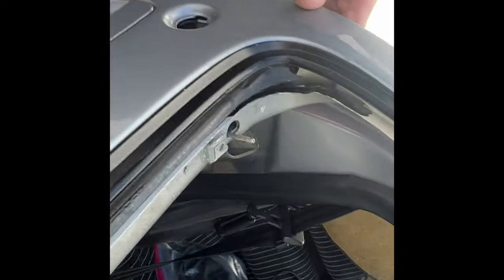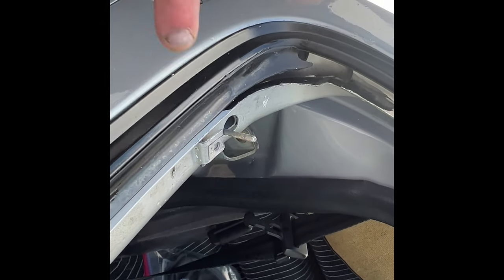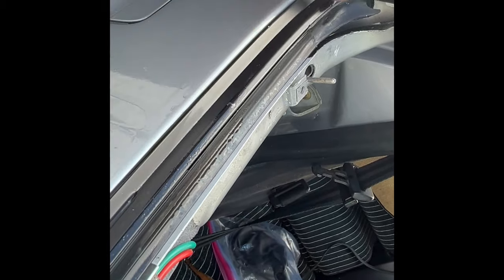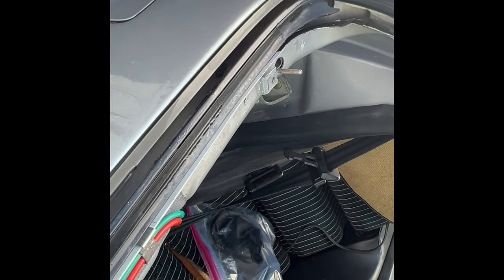So how long do you think it took to get that corner done? Because this entire bottom took about 30 seconds. That was a couple of minutes to get it started down here because the gap is a little wider in the trim, and it did require quite a bit of lubrication and pressure to slide it up.